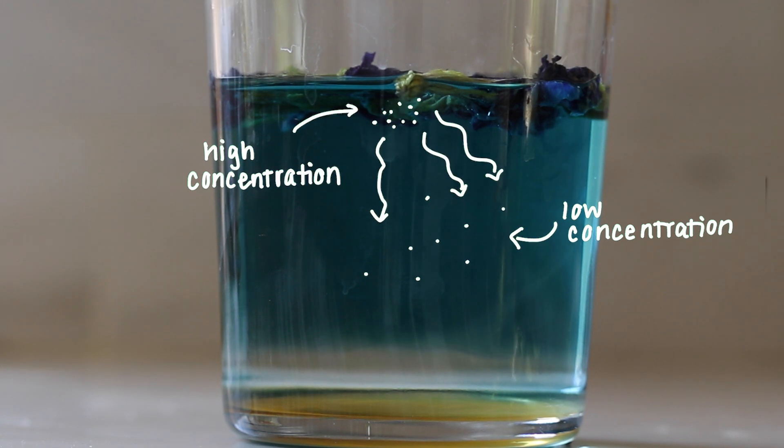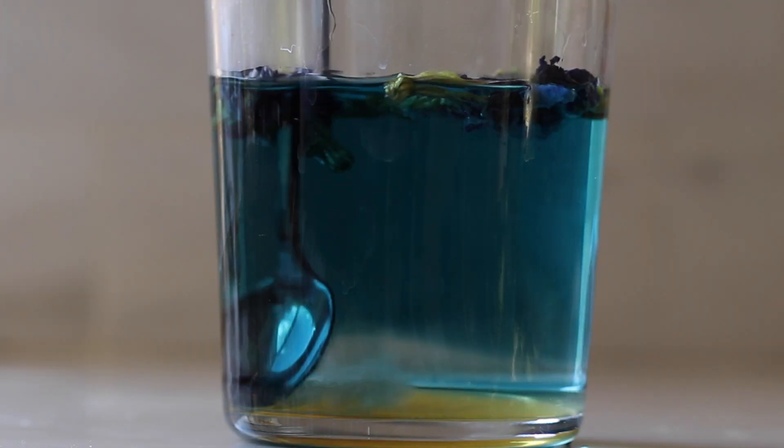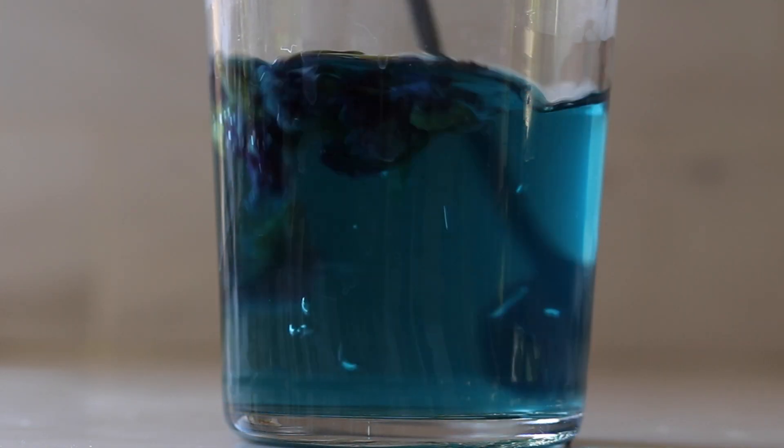This movement will occur until the particles reach equilibrium, meaning equal concentrations. Although given that the particles are in a liquid, that doesn't mean the particles stop moving — there's just not a clear flow or direction to which they're moving. Stirring further distributes the particles throughout the liquid.